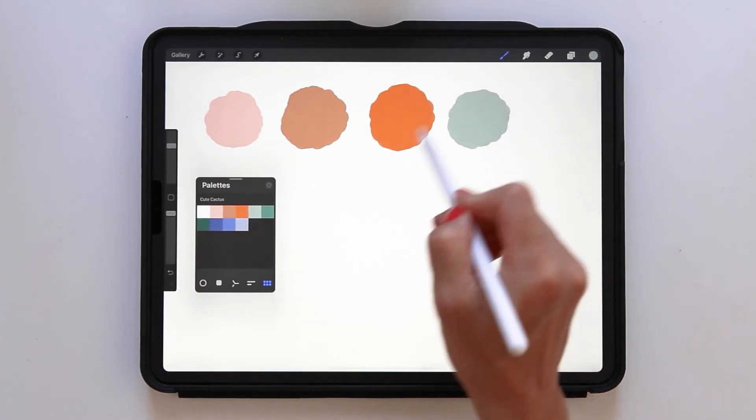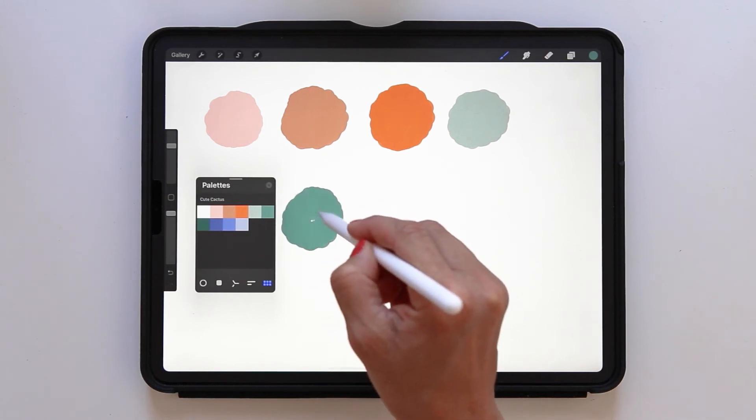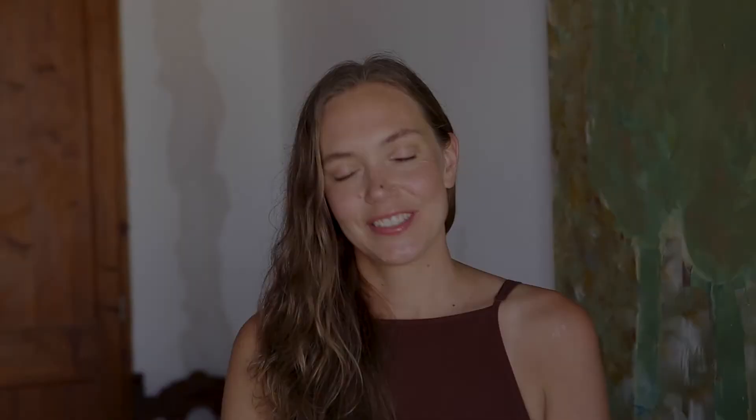And a Procreate color palette that you can use alongside me in class. So if you want to learn a fun technique of creating editable patterns in several different colorways in Procreate, then join me in this class.